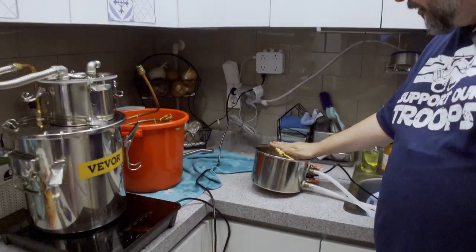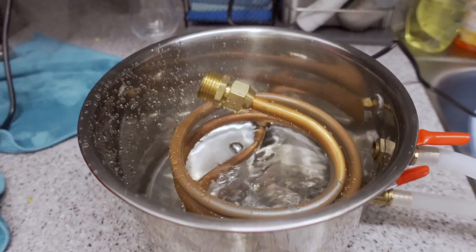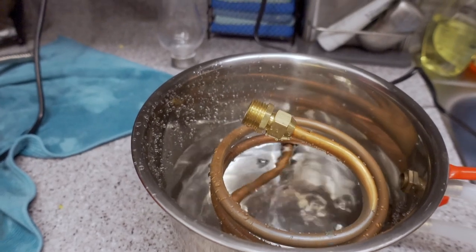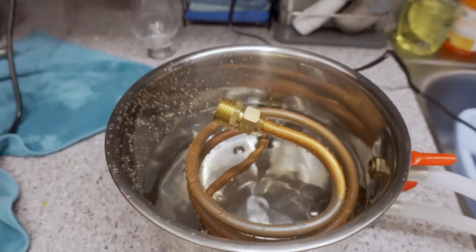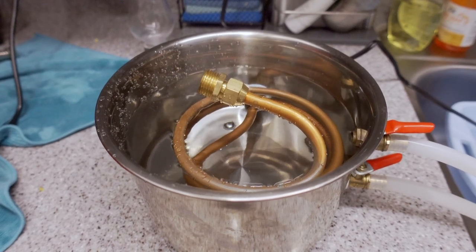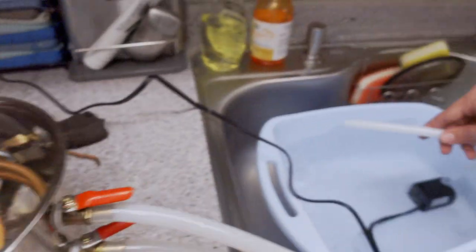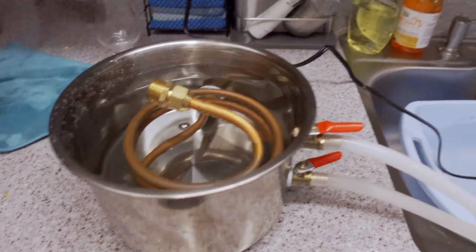So when you get your kit, it comes with this — the default little condenser coil. And if you are like me, all you did was plug this in, let it fill up, and it starts draining out of the return line, which it'll do eventually. So any second here we should start getting some water back out of the coil. But under just gravity, that's an anemic little flow.